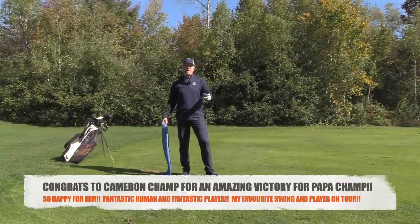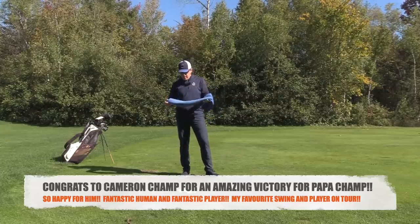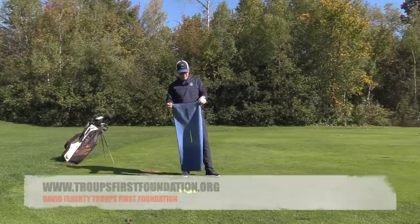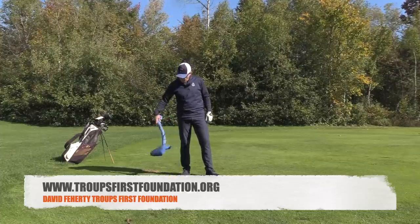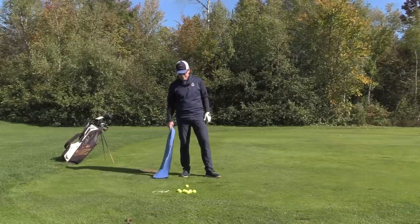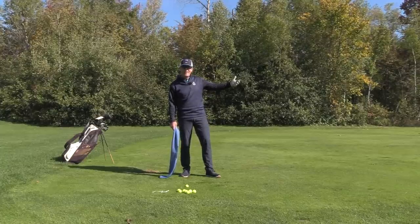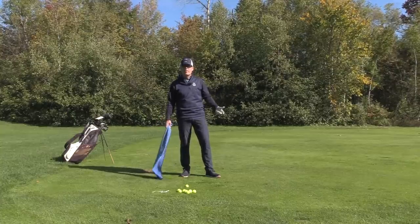Hey everyone, Sean Clement here, Wisdom in Golf for another fabulous episode. I've got a towel here that's going to really help you out. This towel right here is for the Troops First Foundation — a very important cause, especially in the United States. I always like to have a towel with me from the military, just to remind me of how lucky I am to play a game like this, to be out in the beautiful sunshine, enjoying nature and good company, and some great thrills — firing golf balls all over the place.